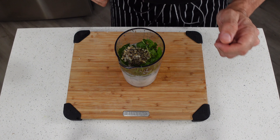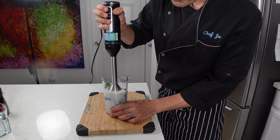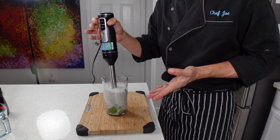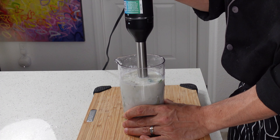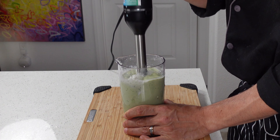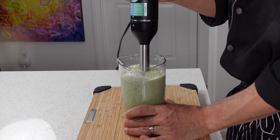Next we'll be ready to blend. So we're going to take this immersion blender and put that all the way down into your mix. Don't turn it on first then stick it in there, otherwise you're going to have stuff going all over the place. We're going to start this on a low setting just like this, and you're going to move the immersion blender up and down through your mix until you get the consistency that you like.